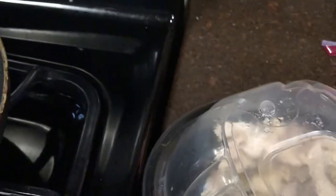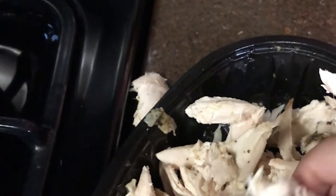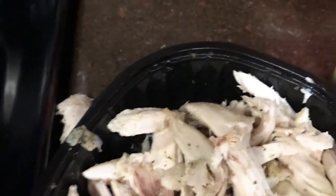I purchased a rotisserie chicken and have already pulled it apart. You can cut it down as much as you want — the most important part is making sure you debone it. You can use the chicken breast or all parts of the chicken. Just make sure you get all the bones out and pull the skin off. Feel around carefully for any remaining bones. Once completely cleaned, go ahead and add the chicken into your soup.